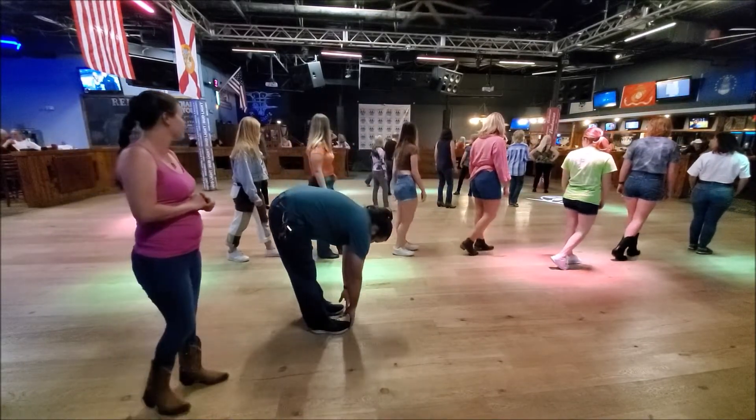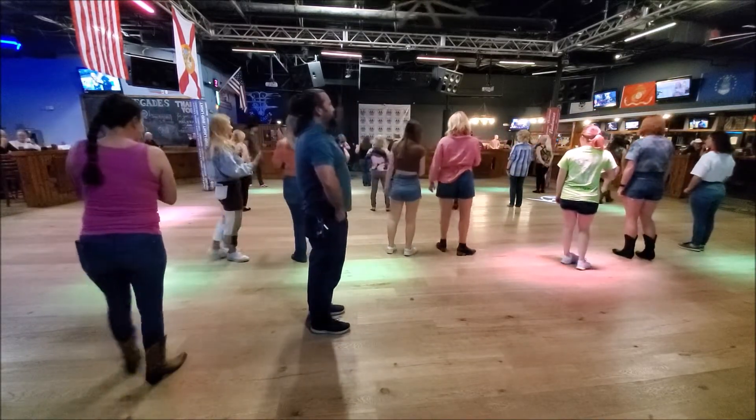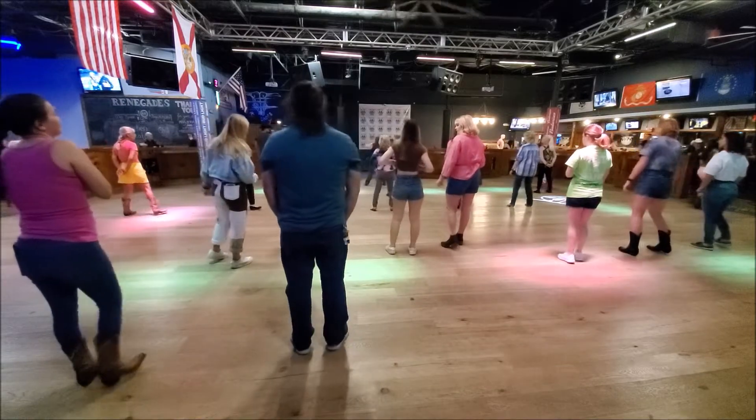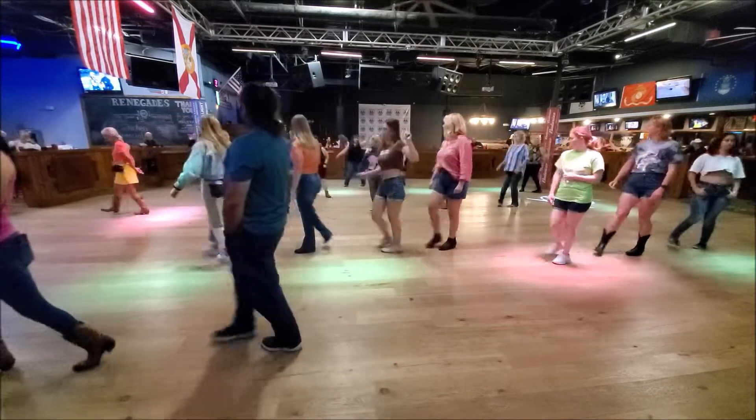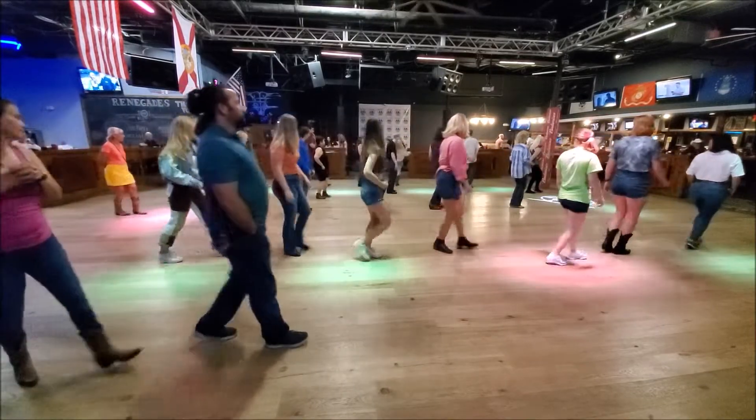Alright, just very good cha-cha. So learn that first. Alright, so we're here: rock out to the right, rock, turn left, cha-cha-cha, rock back, cha-cha-cha forward.